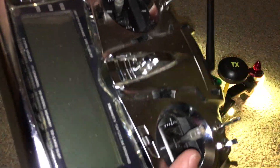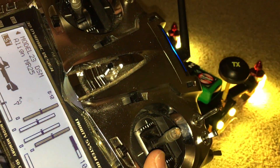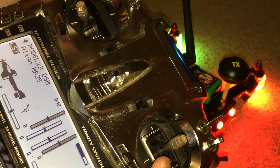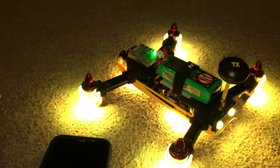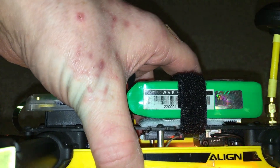Hold in the bind button on the radio, switch it on. That's it — bound. You can see in there a solid orange light.